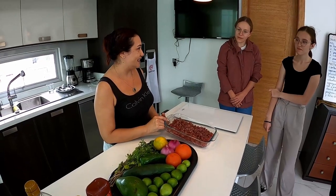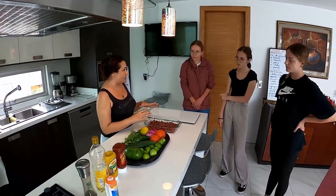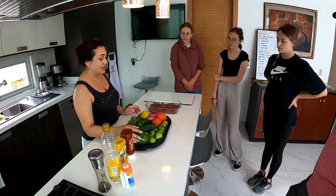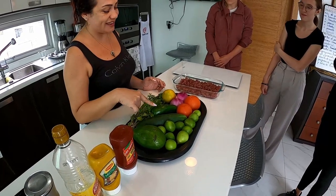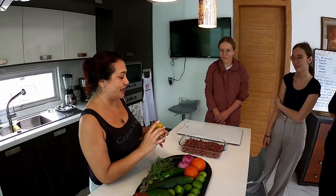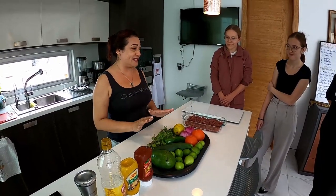¿Conocen este? Es el pescado. Siempre vamos a usar la pulpa del pescado. Tú puedes usar para el ceviche cualquier tipo de pescado, pero que sea atún, no espinas. Aquí tengo el pescado. ¿Conocen este? ¿Cuál es el nombre? Aguacate. Muy bien. ¿Este? Limón. Muy bien. ¿Este? Es un pepino. Este es una naranja. Aquí las naranjas son pequeñas. ¿Y este? Cilantro. A muchos no les gusta el cilantro, pero el ceviche es importante.